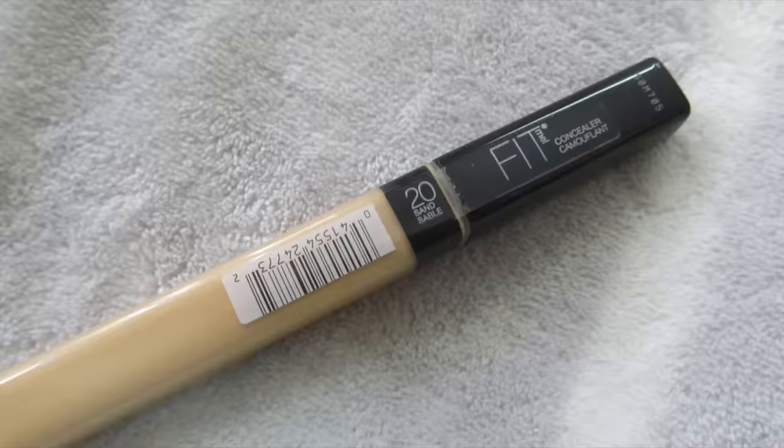Of course, blend your foundation down your neck — I always say that. Then it's time to conceal. I'm using my Maybelline Fit Me concealer in the shade 20 Sand Sable, applying it under my eyes in an inverted triangle shape. I'm using the same buffing brush to blend this in as well.